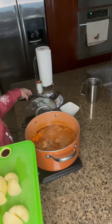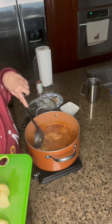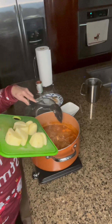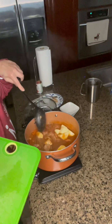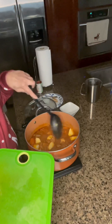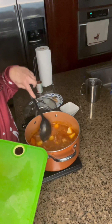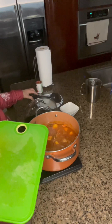So now we have it. Tender enough. We're going to add potato and let it boil for another 5 to 10 minutes until the potato is done.